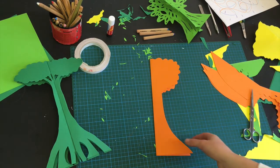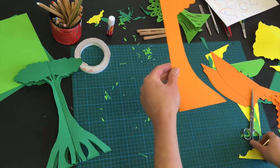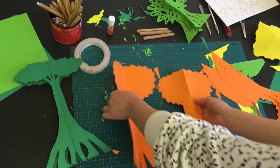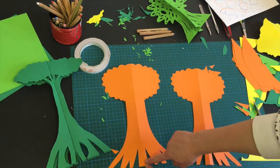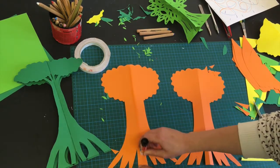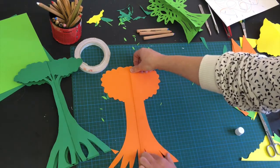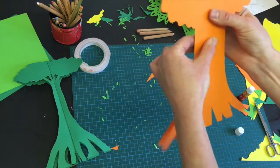Now that I've cut this shape out I might want to add a bit more detail. This tree has mangrove roots, so I'm going to think about doing that to my base by just freehand cutting shapes in. You'll end up with two exact copies, then take your glue or double-sided tape and apply glue all along that centre fold of one of them. Get the other one, line it up perfectly, bring it down to that fold line, give it a press, and press it down so they're lined up and glued nice and strongly.